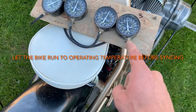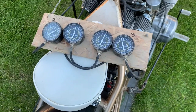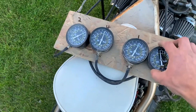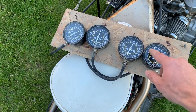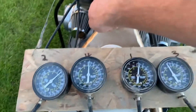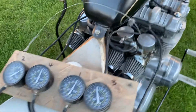So I got these all hooked up now into everywhere. What you want to do is start it — and it's got vacuum — so you want carb 2. It's a 1980, and carb 2 is what you want to sync it up to.